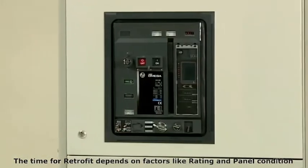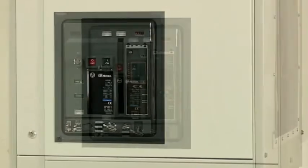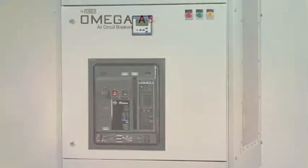By keeping the same panel door, L&T's retrofit kit for electrical panels is an optimum solution that is convenient, cost-effective, and time-saving.